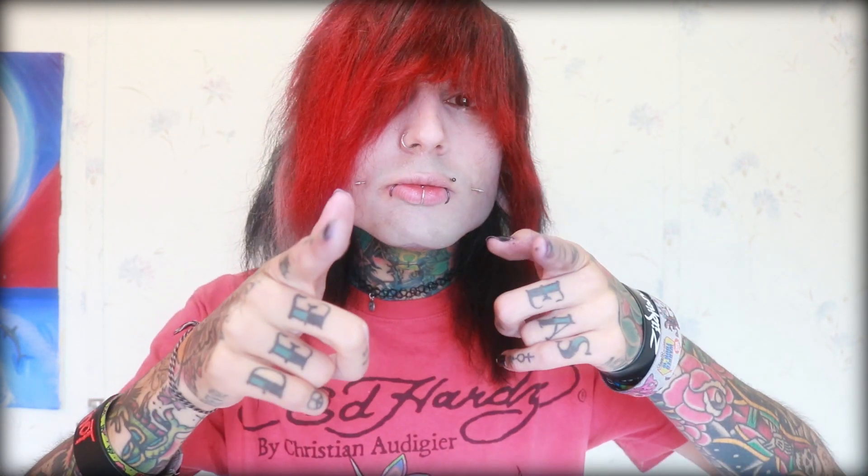Thanks for watching, I love you, and I'll see you soon.